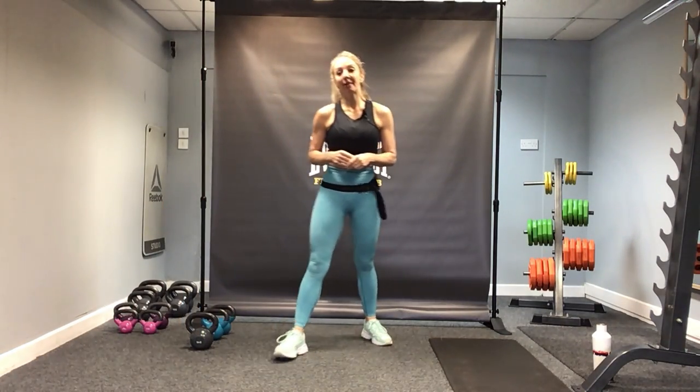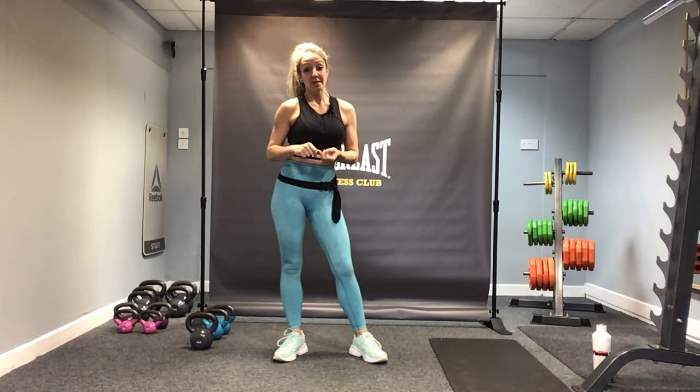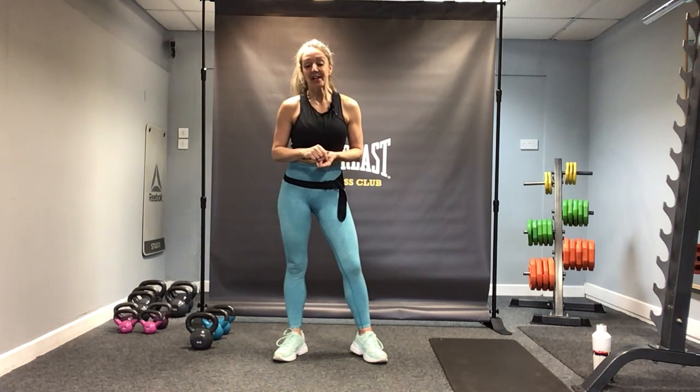Hi everybody, I'm Sarah and welcome to your PT kettlebell session with me. We're going to be working total body today. This is PT session 1, kettlebells total body. We're going to be running through some of the exercises you've done on your previous PT sessions: deadlifts, kettlebell swings, goblet squats, press, bent over row, chest press, and some core at the very end. And of course, as always, we have your finisher. So let's get mobilised and get our body ready for your session.